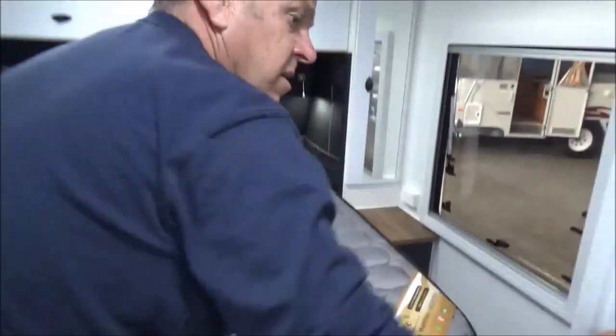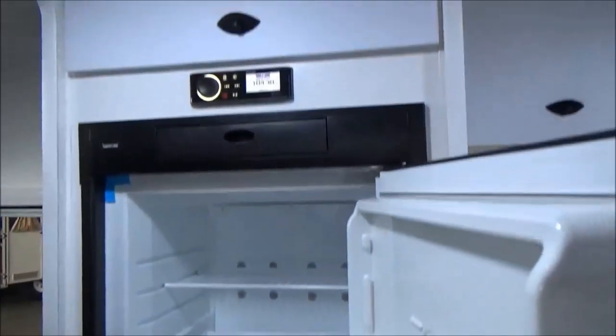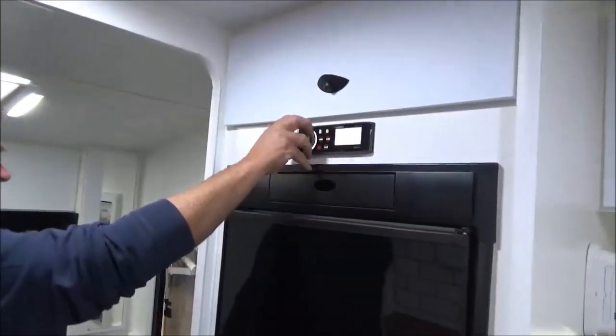Great storage underneath with little corner cupboards. There's about a 190-litre compressor fridge and an upgraded Fusion stereo.